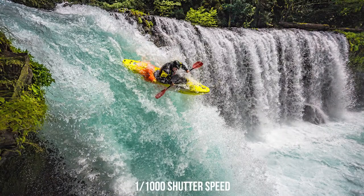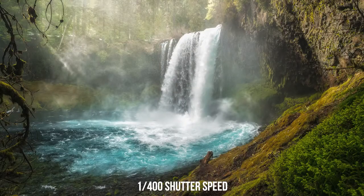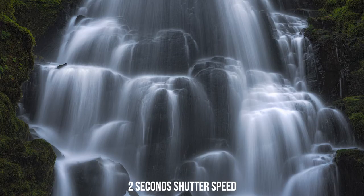Scenes where shutter speed matters include shooting something with motion — perhaps someone kayaking over a waterfall, or a windy scene where trees or flowers are moving in the foreground. Any of these things would require you to adjust the shutter speed because if it's too slow, it's gonna capture that movement and things are gonna be blurry. Another example is shooting a waterfall — you either want a very fast shutter speed to capture individual water particles, or a really slow shutter speed for soft, silky water. Dial in shutter speed first in those cases, then balance the other settings.